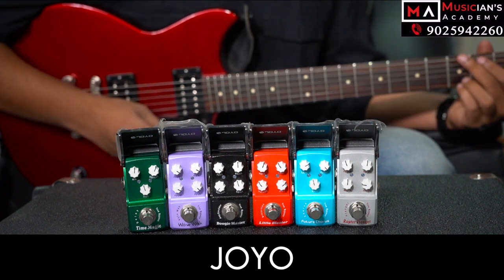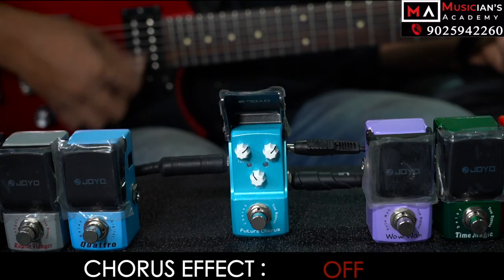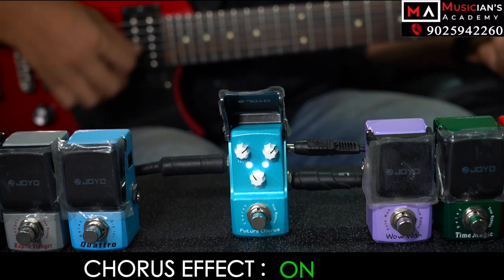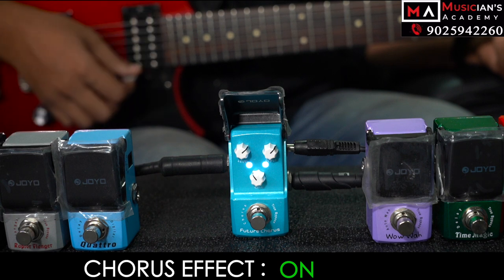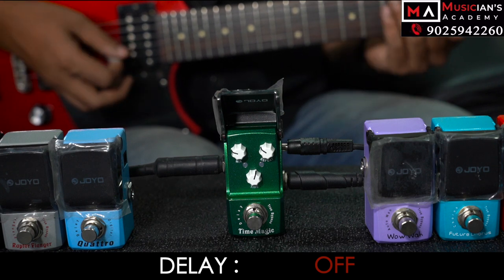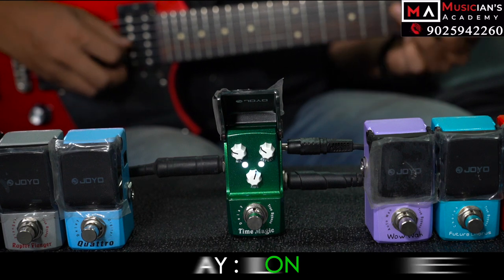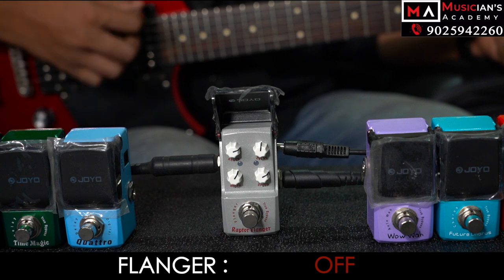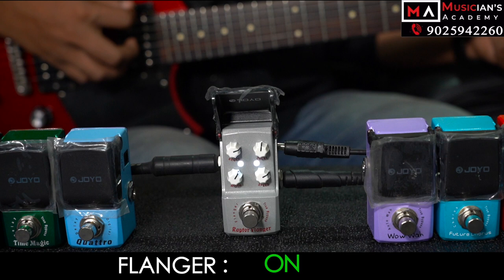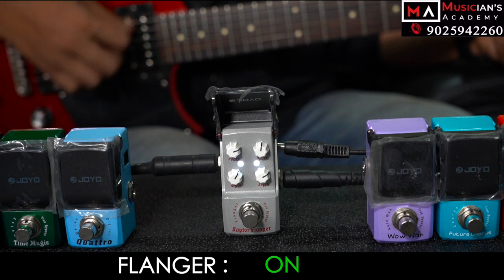If you want to play with the effects, we will try to play with you. Once you have your pedal — these are pedals from the Joyo Company.